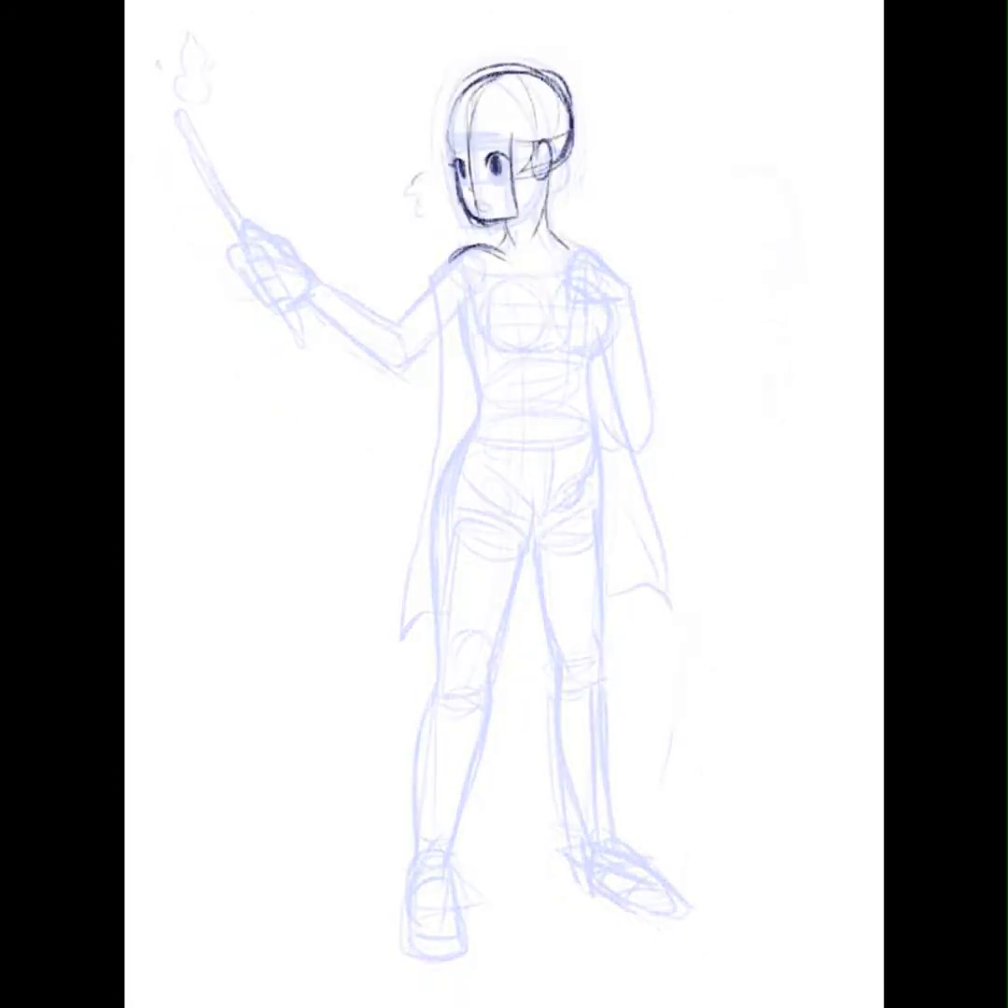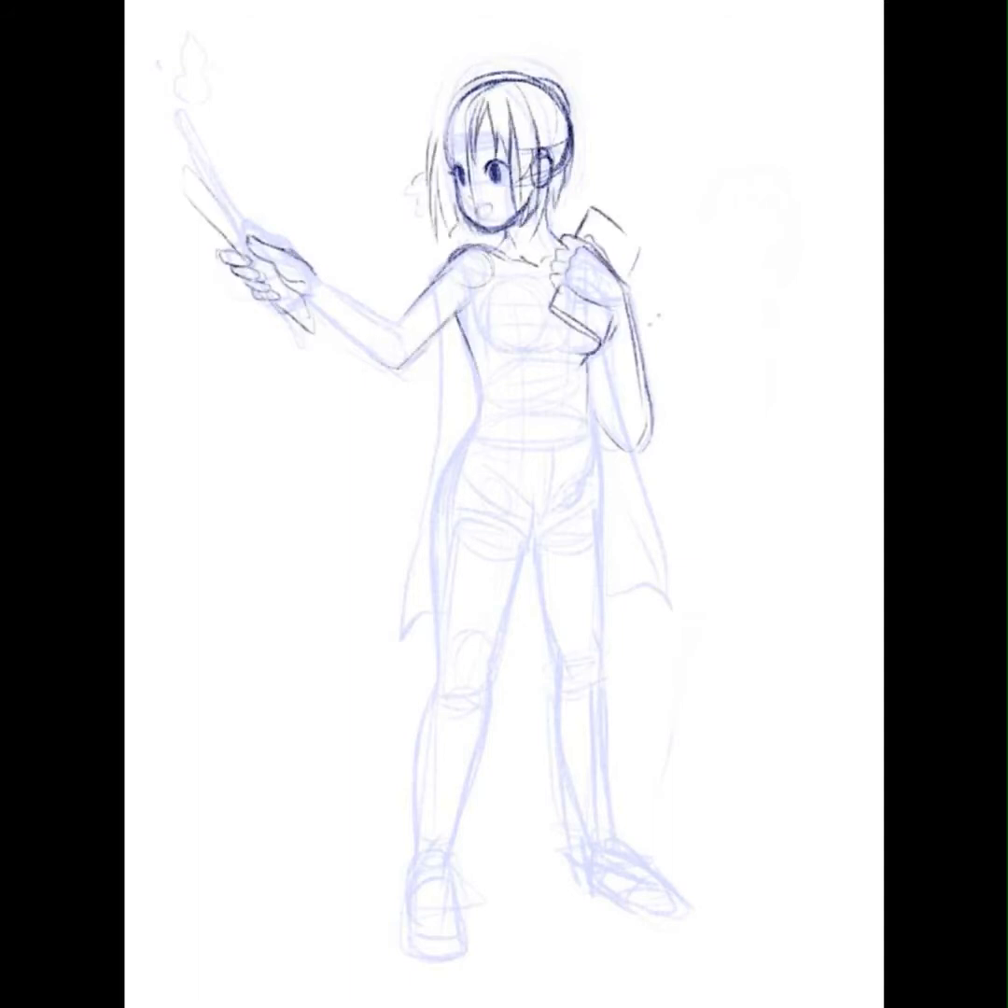This time I'm drawing in more of an anime style, and I really want to be thorough with my app reviews, so I'm testing out different brushes and seeing what kind of features are available on Art Studio Pro.